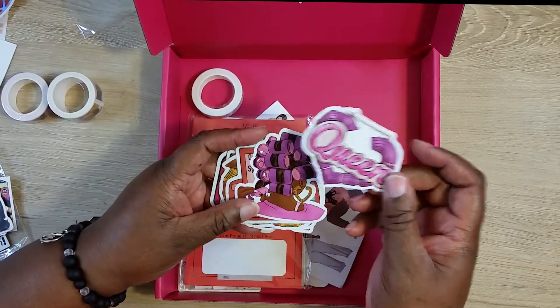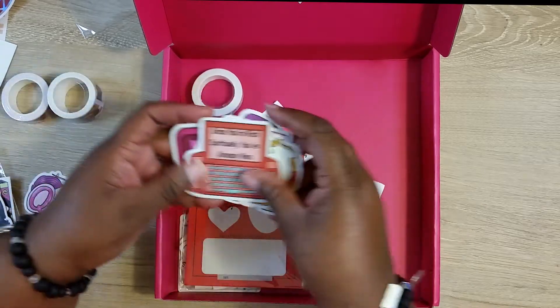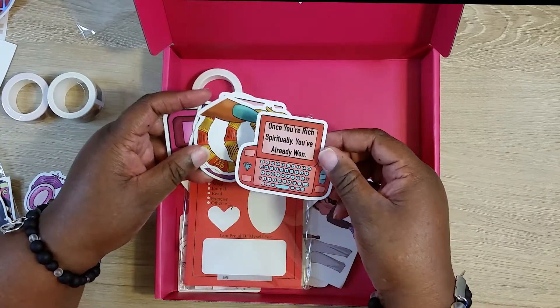That's a queen die cut. 'Once you're rich spiritually, you've already won.'